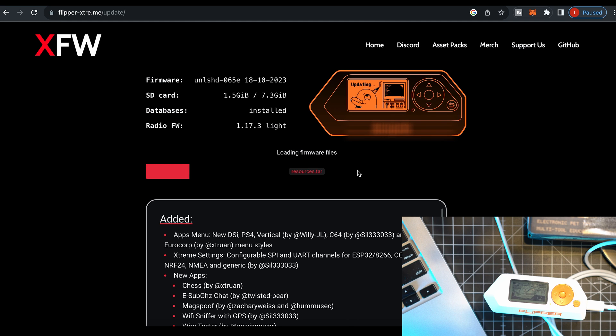The process is automatic. Make sure to subscribe or else your Flipper won't boot up with the new firmware.